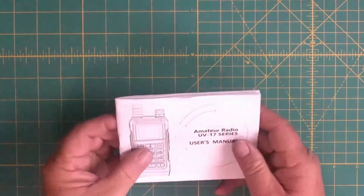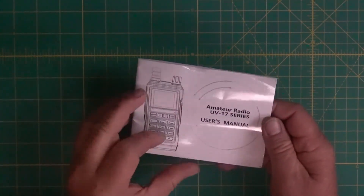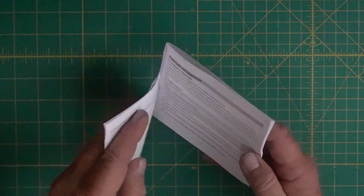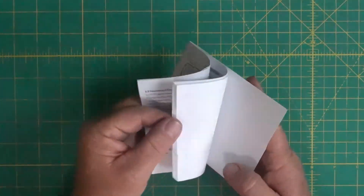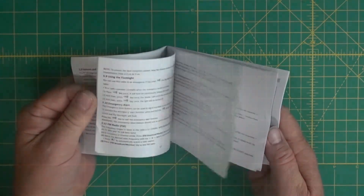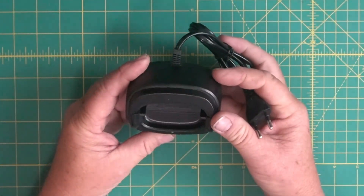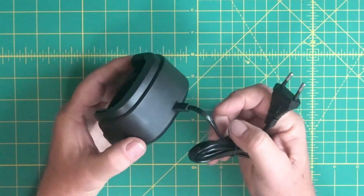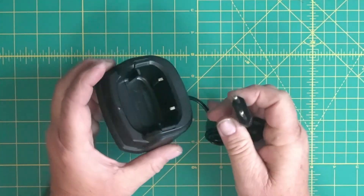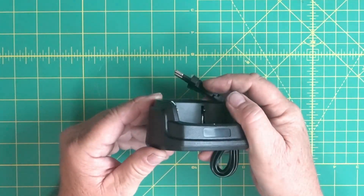In the box you get the manual here, and it's a typical manual that you get from Bofang or most of your Chinese radios — it's not too bad. We get the charger, and I probably won't use this because it has the European plug on it, and I'll probably be using the USB, but it did come with this.